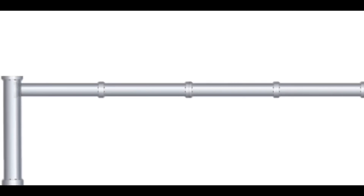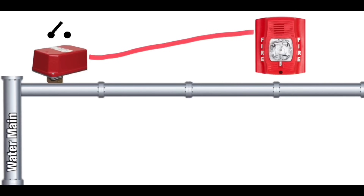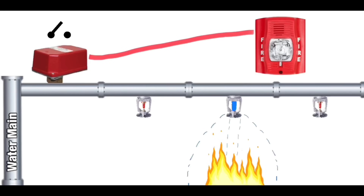Here's how it all works. The flow switch is installed on the pipe closest to the water main or water supply. It's then wired into the fire alarm system. From the flow switch, pipes travel to all of the fire sprinklers. When a fire occurs, a sprinkler will activate releasing water. The water in the pipes goes from standing still to moving very quickly and out of the activated sprinkler. The flow switch notices water is now moving, and after a few seconds, will activate. Once the flow switch activates, that causes the fire alarm system to activate.